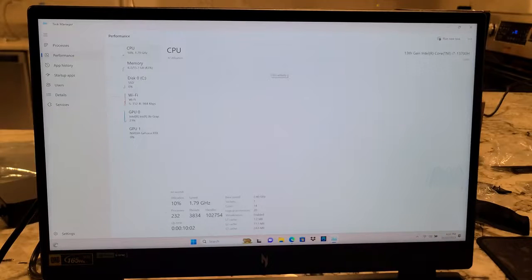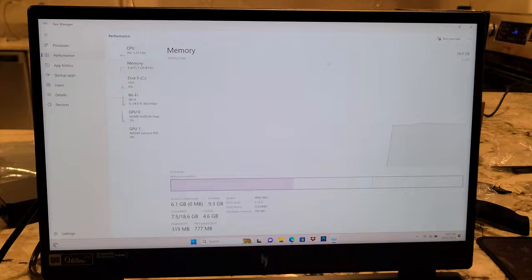Might as well take a look at this. CPU — definitely the i7-13700H. We have 16 gigs of RAM. What speed is it at? 4,800 — so it is DDR5. Which is going to mean when I go to upgrade it, it's going to be that much more expensive.